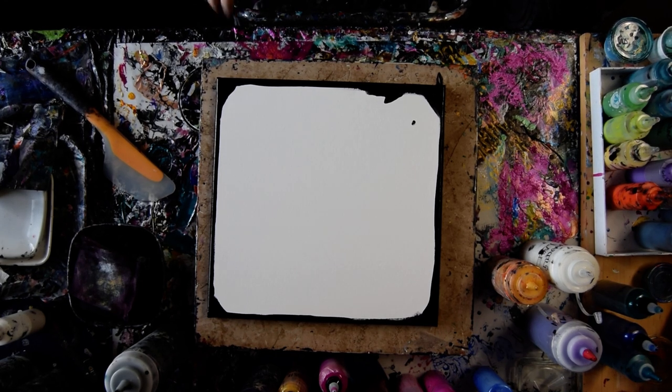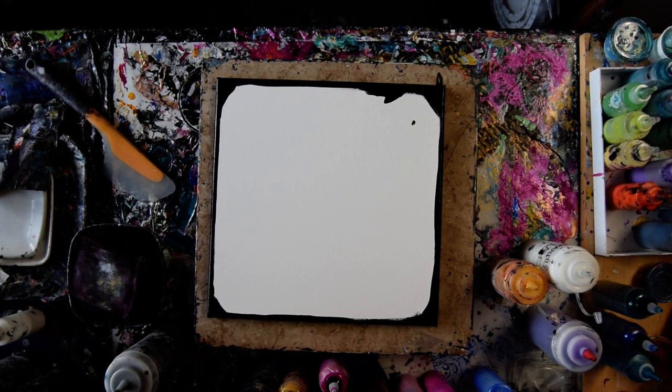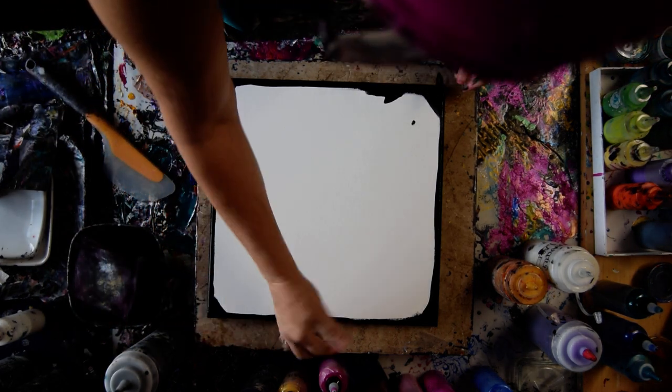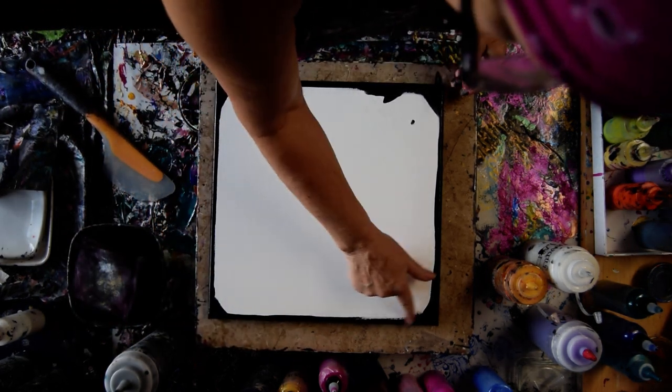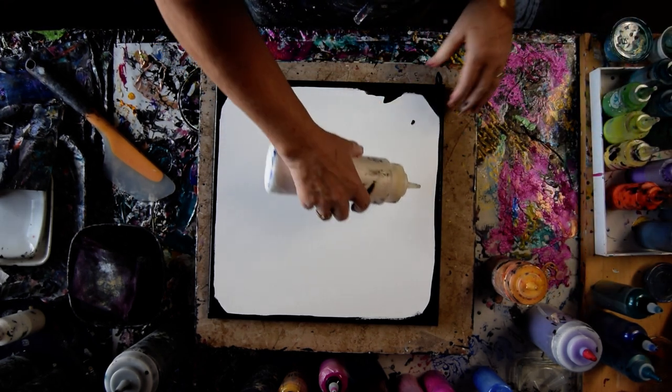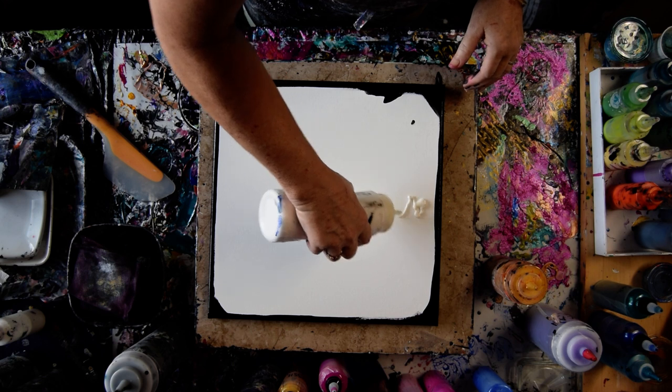Hello again, it's Priscilla Vatzell in Spring Hill, Florida. Expressionist Art Studio Gallery with a 14 by 14 inch canvas. Some mead and black paint already wiped around the edges. And I have Chantilly Lace from Prism Pour that I'm going to put down the center.